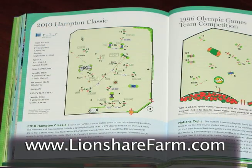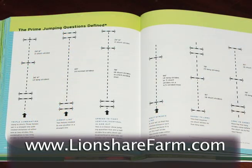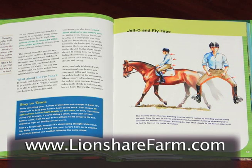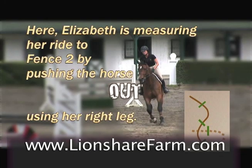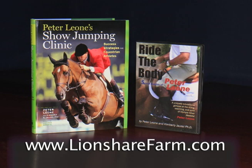Peter's new book is loaded with great insight delivered in an innovative and graphic-filled fashion designed to stick with you. Visit lionsharefarm.com and get it all — the Ride the Body DVD and Peter Leone's Show Jumping Clinic.